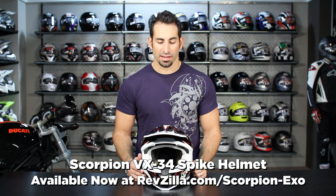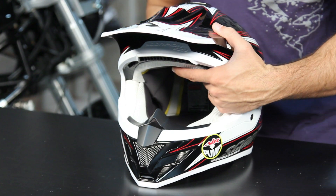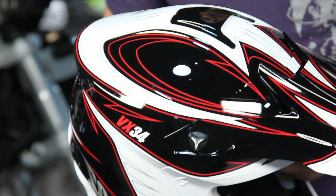Hey, this is Anthony with RevZilla TV, and welcome to our graphical overview of this Scorpion VX34 Spike helmet. Now the VX34 has been new for 2011 — this is the Spike graphic. It's available in four different color flavors, and it's a really cool swirled, almost pinstripe design that really pops.